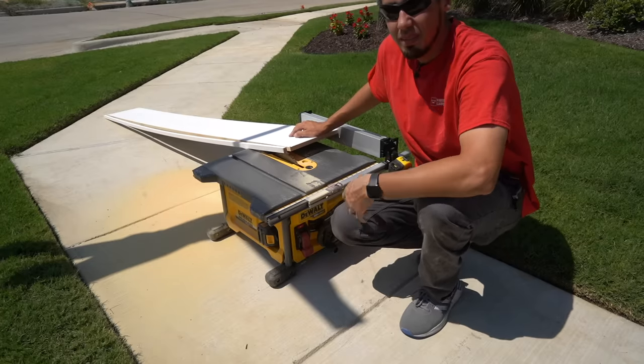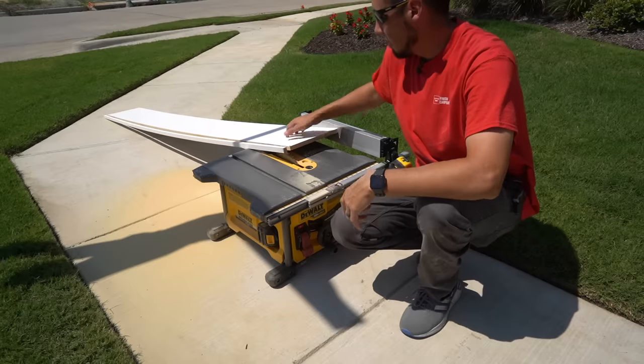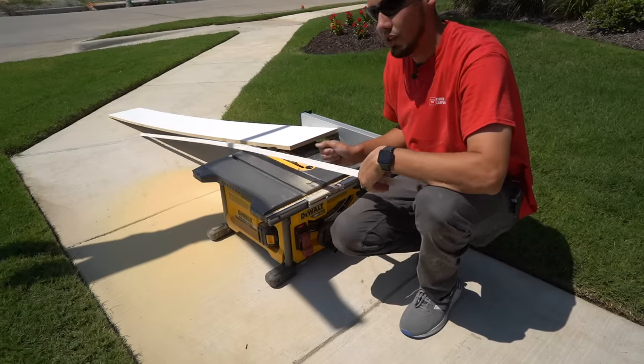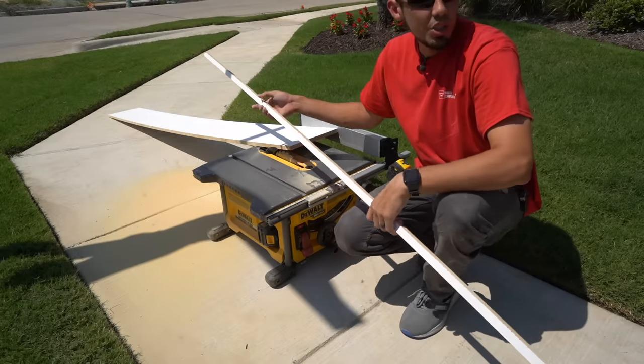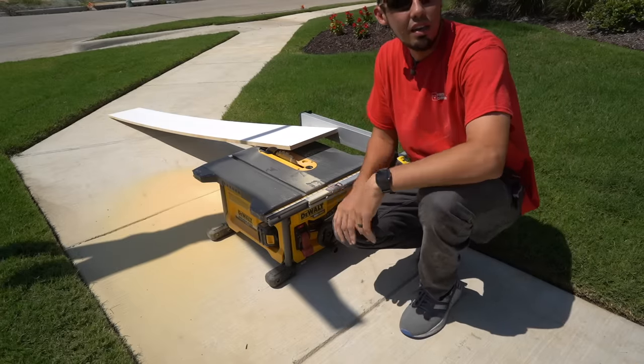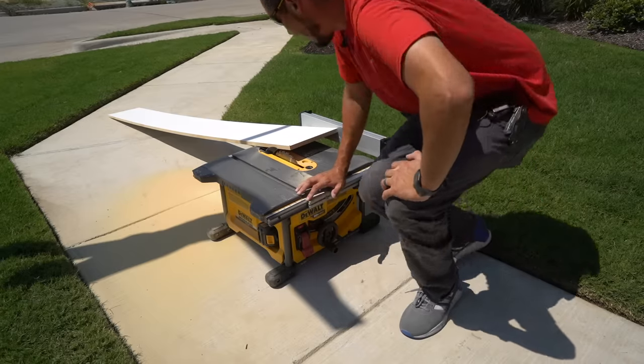Is this the safest setup? Probably not. But you do what you got to do. Just make sure your shoes are tied when you approach the table saw on the floor, because you don't want to trip and try to catch yourself on the blade — that would be a bad day.